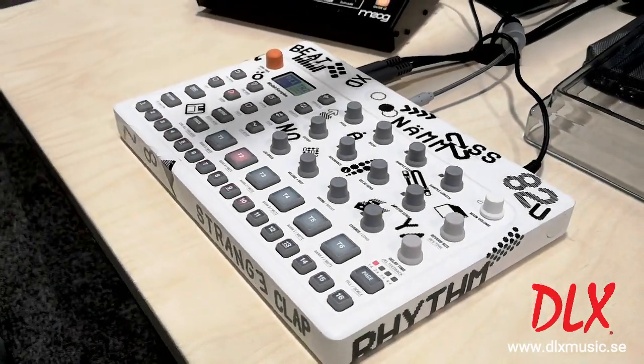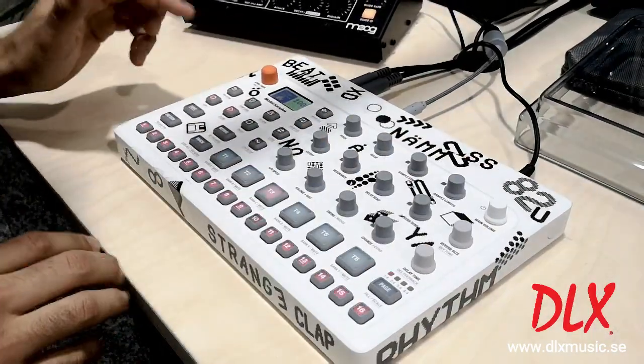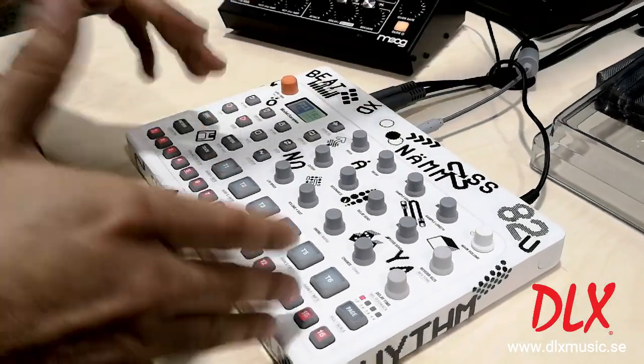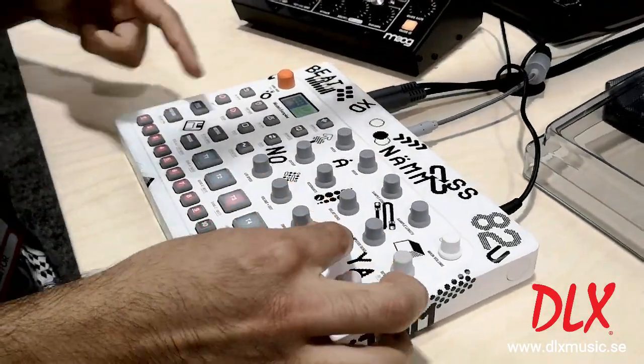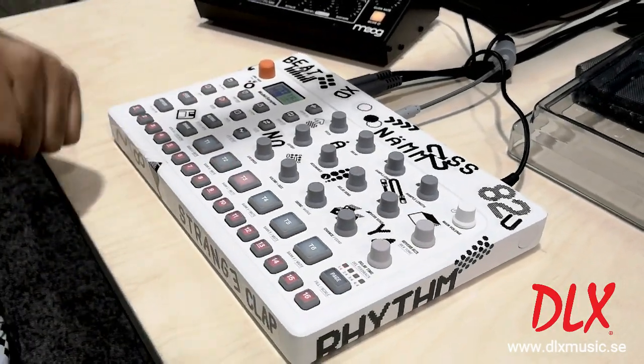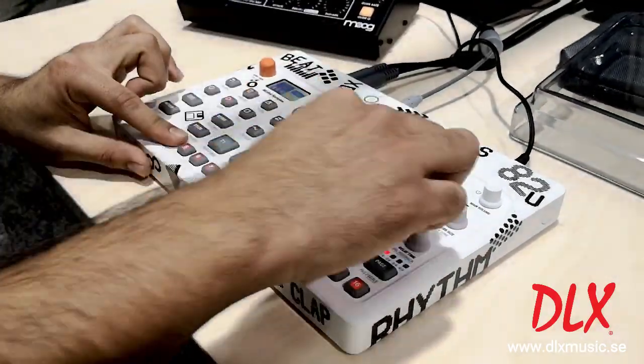A great feature on the Elektron Model:Samples is going to be our chance function. Right now on this hi-hat it's getting triggered every step of the sequence, but I'm going to change the track chance to about 60%, so now it's going to add variation without you even having to parameter lock it — and you still have the ability to parameter lock trigger conditions.